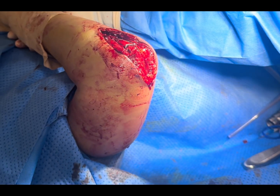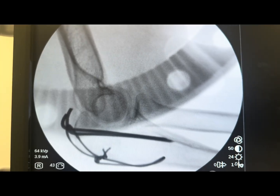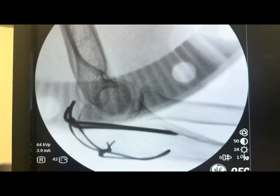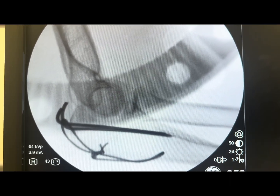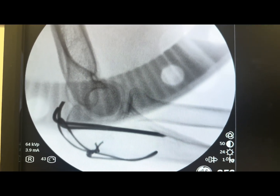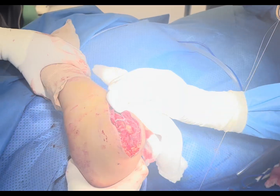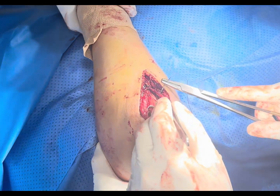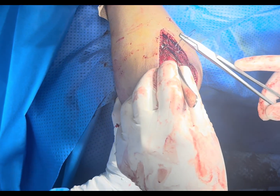Now we will take a wash and close the muscles and skin. This is the final X-ray. You can see the articular surface is well aligned and the K-wire and tension band wire are in situ. We have already checked the stability of the fracture — it is a very stable construct. Now we will wash the wounds and close the muscles and skin. Both medial and lateral aspects of the bone should be covered with muscles, otherwise it will cause pressure on the skin.